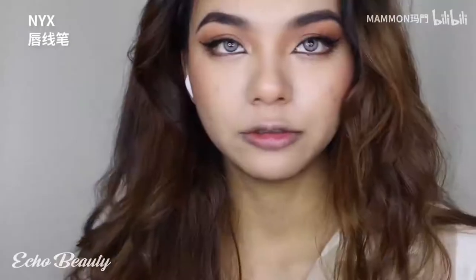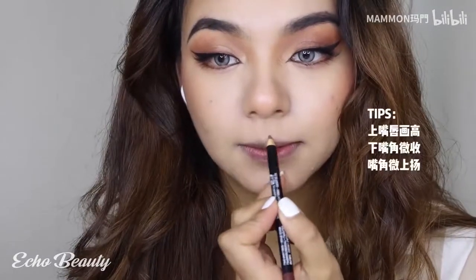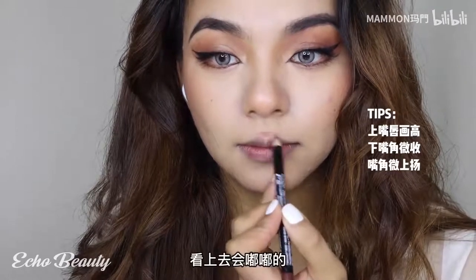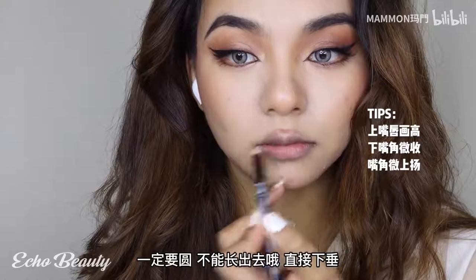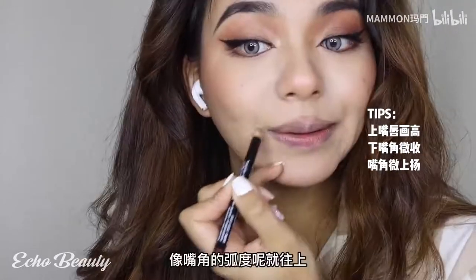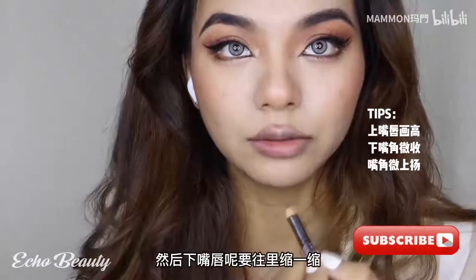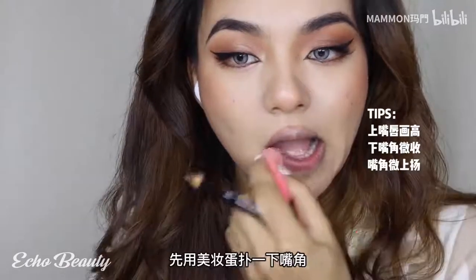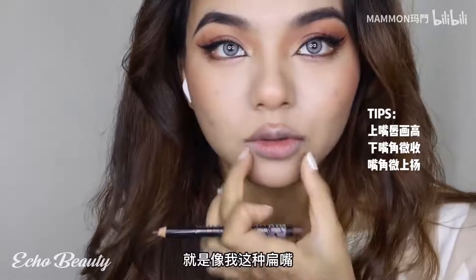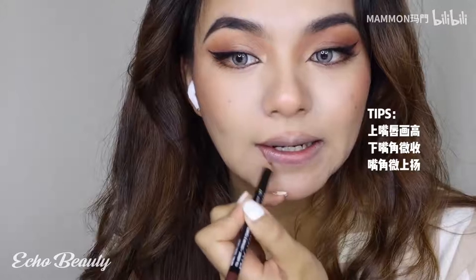First use a lip liner to draw the upper lip. I have a slightly long philtrum, so we draw the upper lip out a little at the position of this shadow so the mouth will look pursed. It must be round - do not draw it out in a direct sag. Connect to the corner of the mouth and the curve of the mouth should be upward. The lower lip should be tucked in a bit. First use a beauty egg to puff the corners of the mouth - the starting position cannot be at the true corner of the mouth. If you have a flat mouth like mine, you need to shrink it in a bit.